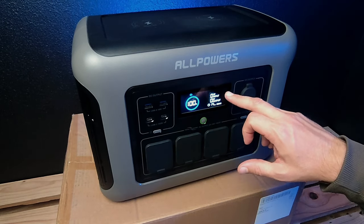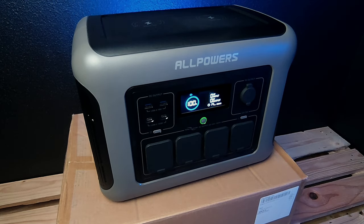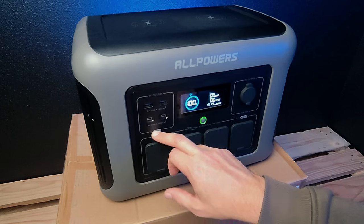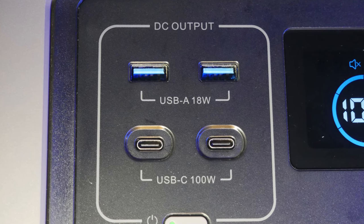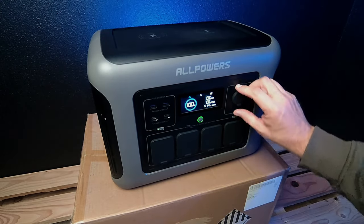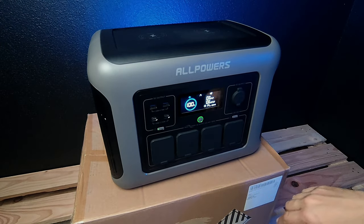You also have an entry and an exit — you will see the watts on it a little later. To activate the USB ports, we have two USB Type-A ports at 18 watts, and two USB-C ports at 100 watts each simultaneously. You can also turn on the cigarette lighter output, which is here — I'll plug something in just a minute with a gyroscope light.